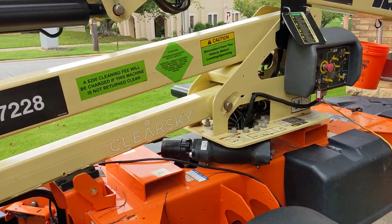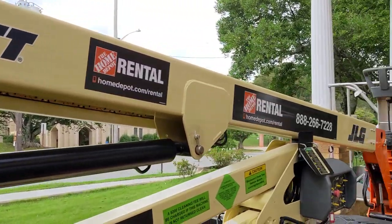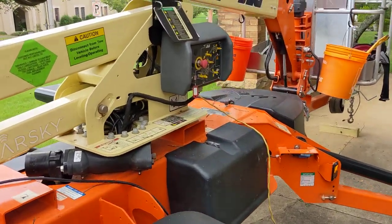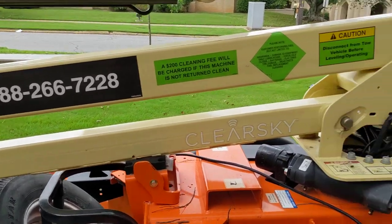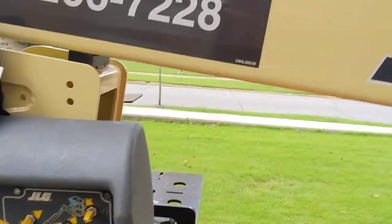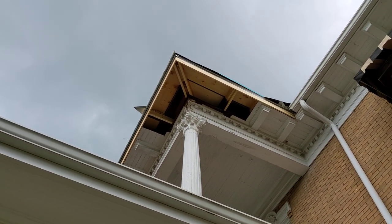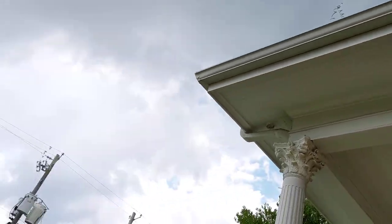Got this JLG T350 35-foot boom lift rented from Home Depot. Super useful piece of equipment for doing high-up projects like repairing this rotted-out roof on the second story.